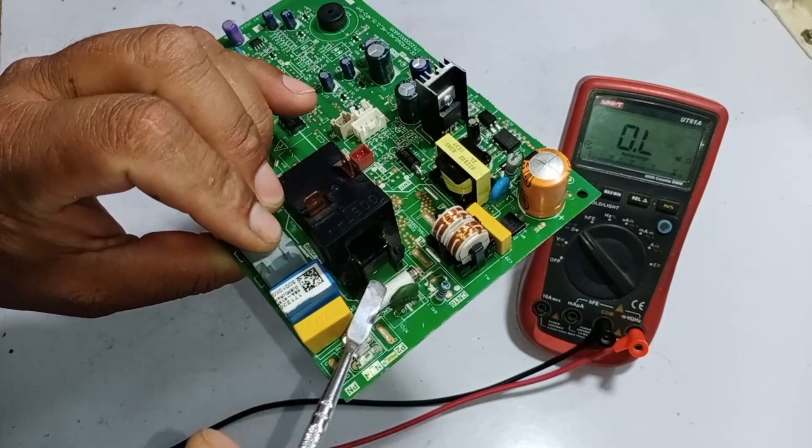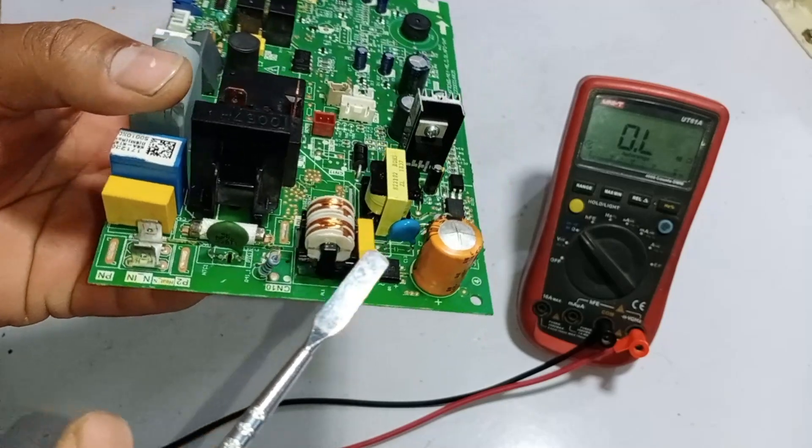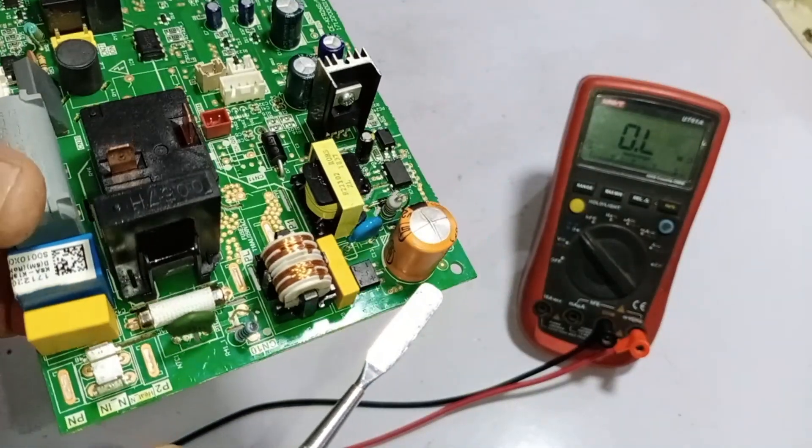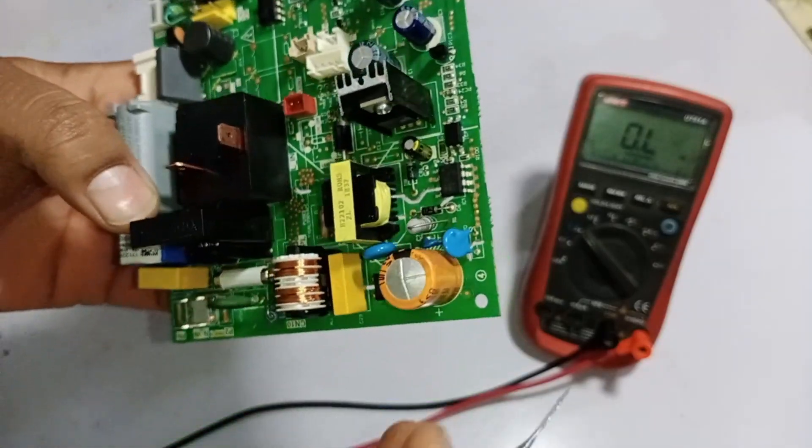I will check if this fuse has blown or not. There doesn't seem to be any visible physical damage on the circuit. But wait — this capacitor is swollen. You can see the top part of it bulging, which means the filtering capacitor has gone bad.